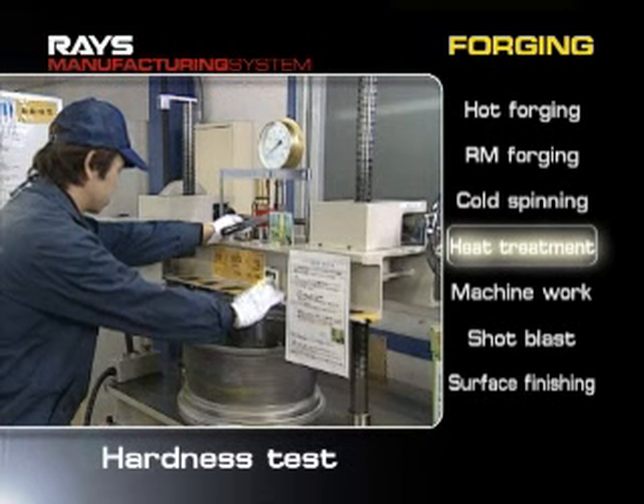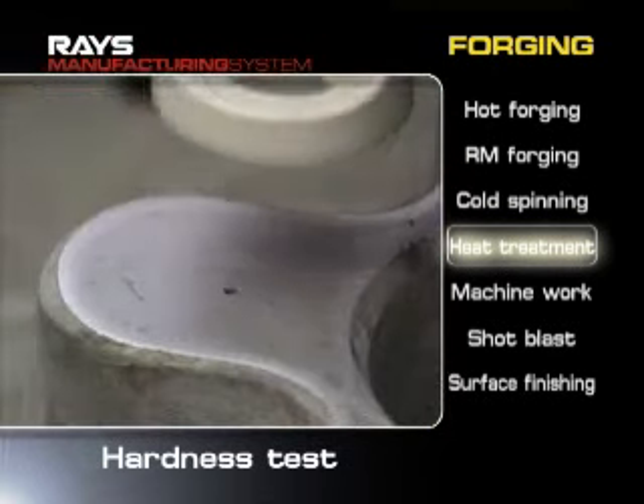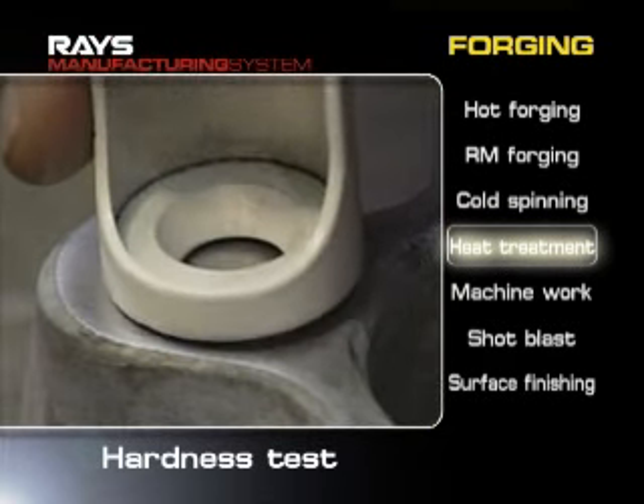A hardness testing machine determines whether these heat treatments have satisfied the specific standards.